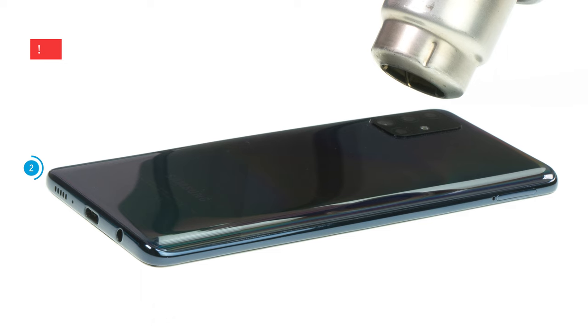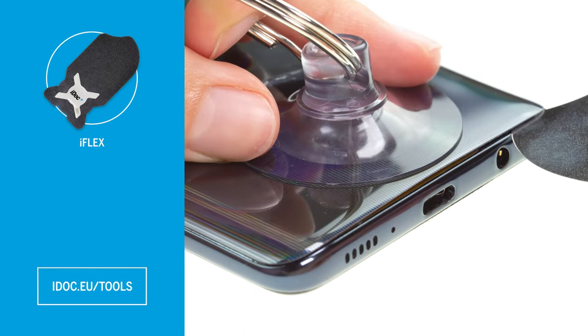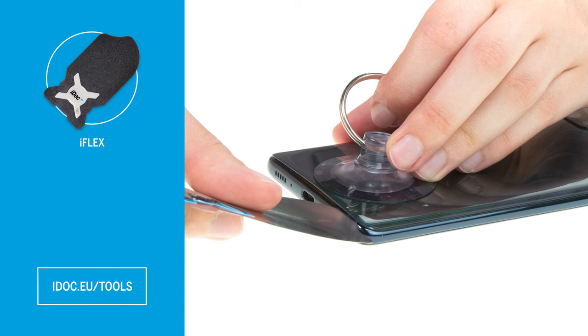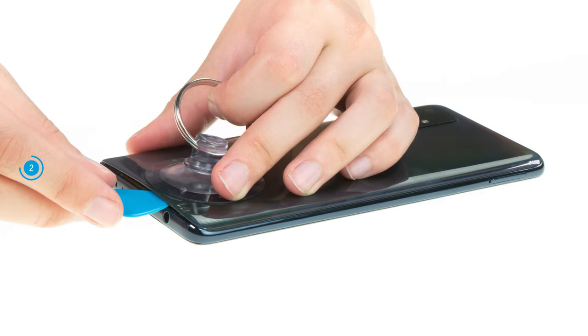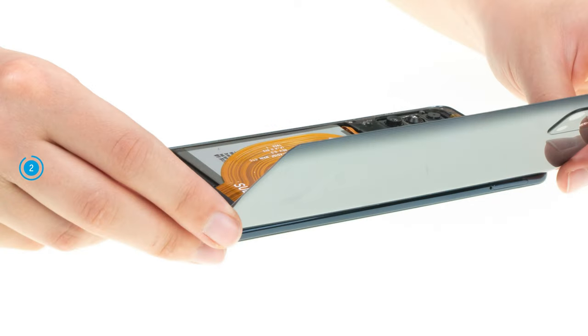Once the glue is sufficiently heated, you can apply a suction cup and pull it upwards. At the same time, insert a flat, stable tool like the iFlex between the back cover and screen unit. To prevent the already loosened spots from rebonding, you should insert flat plastic picks along the back cover's edge. Work your way with your tool bit by bit until the back cover is completely loosened.